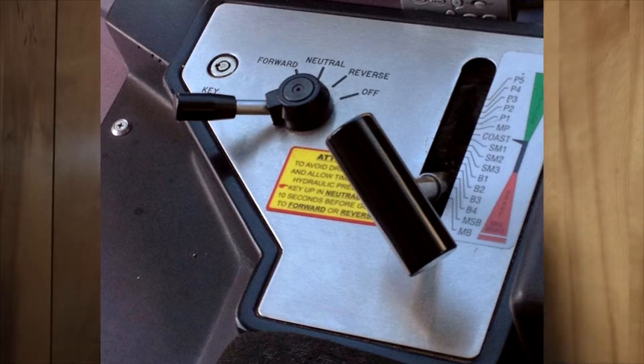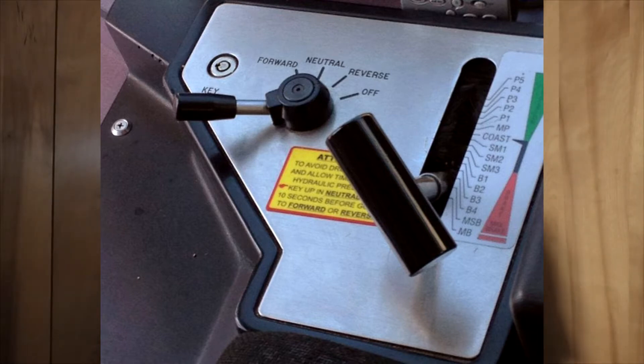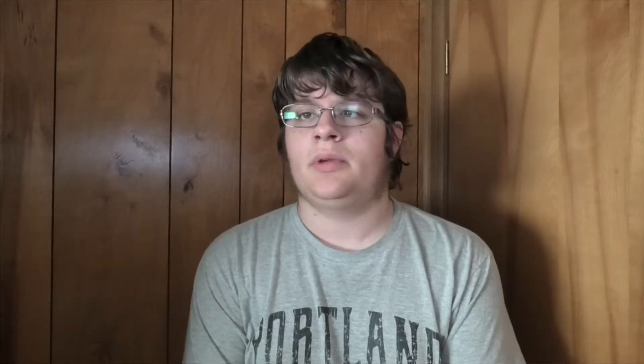So let's dive in. This is either a Type 2 or a Type 3. To move the train, you need to be keyed in and going in the forward direction. Then you move the handle up into the propulsion area, which is green on the Type 2s, 3s, and 1s. You have P1 through P5 — each one moves the train forward at a different acceleration. P1 has the slowest acceleration and P5 the quickest. Below P1 is MP, which is minimal propulsion. Below that is coast, where you're not accelerating or decelerating — just gliding.